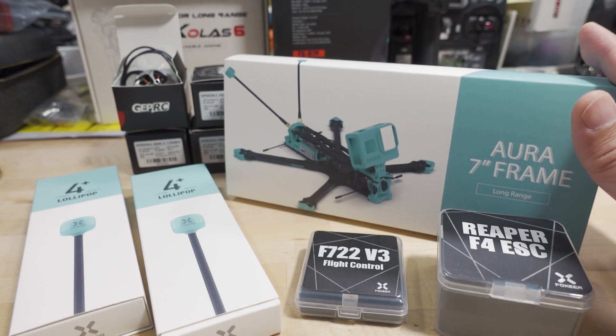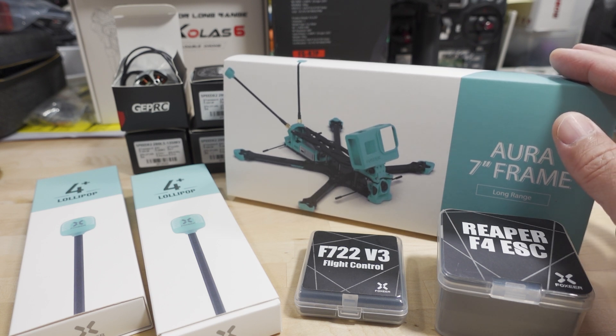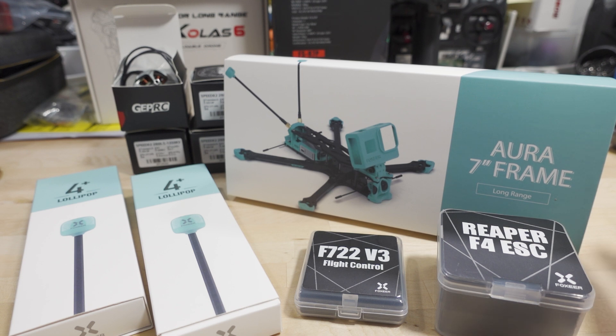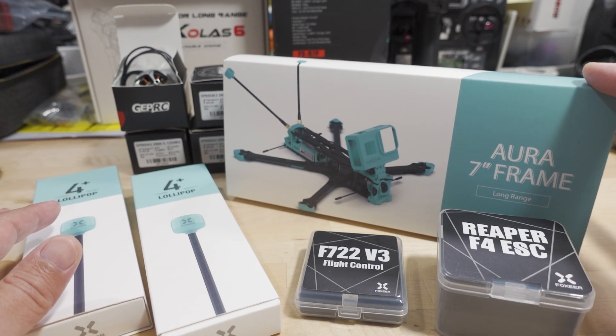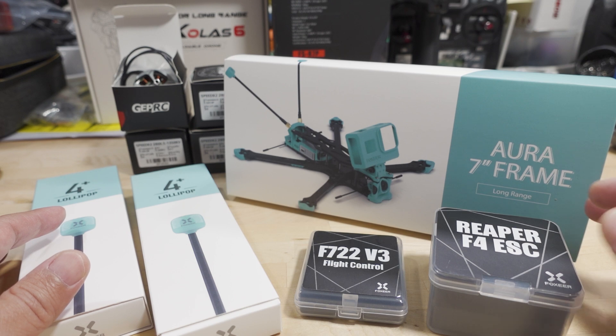I've got another 7-inch build coming up on the channel. I'm going to just do the frame build in this one and introduce some of the parts that are going to go into that build. The actual build, the flight footage, and all that will be in a later video. Fox here sent me their new Aura 7-inch frame — here's a little picture of what it looks like — and we'll put it together in this video.